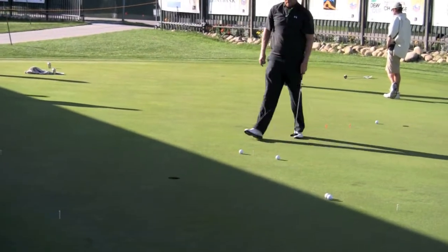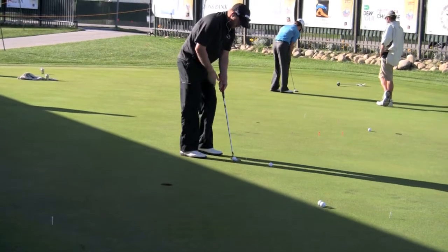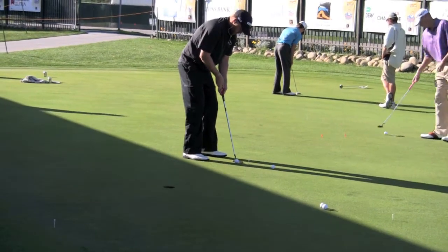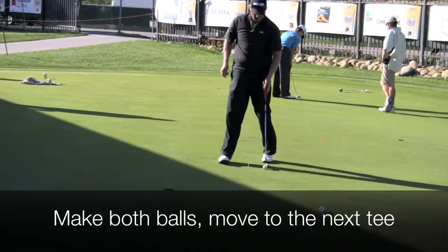Make sure you can roll it — really you're trying to hole them, but the main object is to get that ball rolling in, which you can do with that line. Also, what I like to do is when I'm putting well and feeling confident, try and hole them in different quarters of the hole.